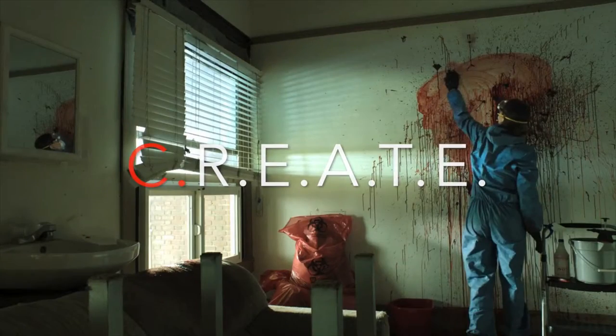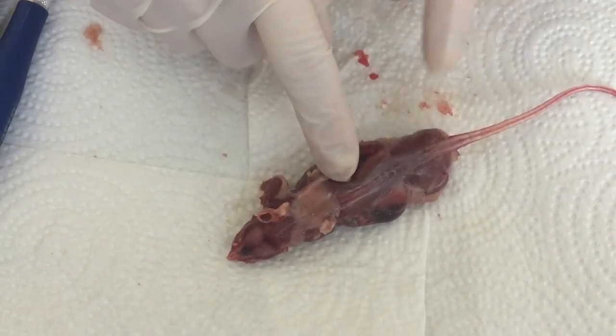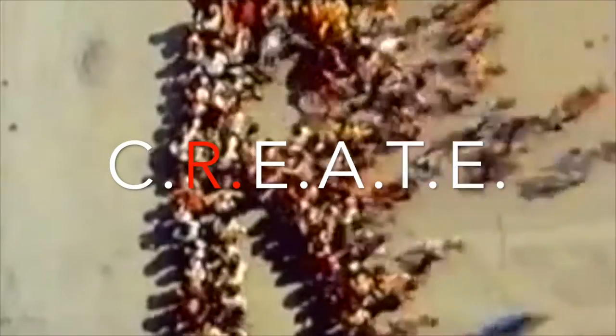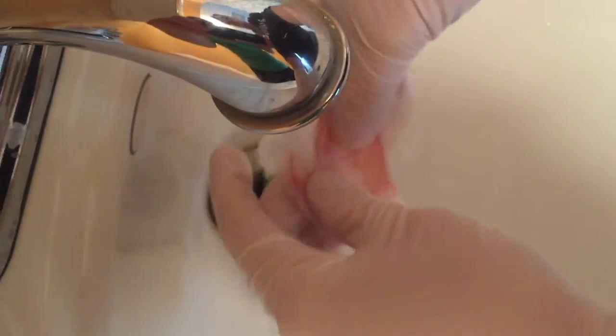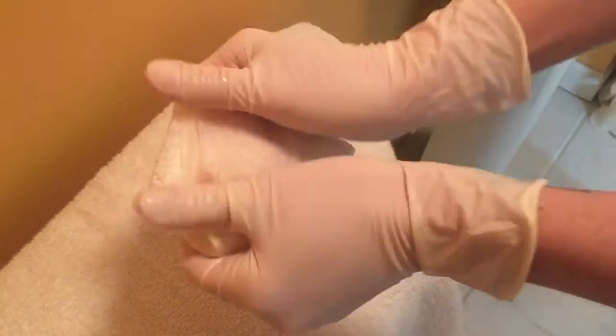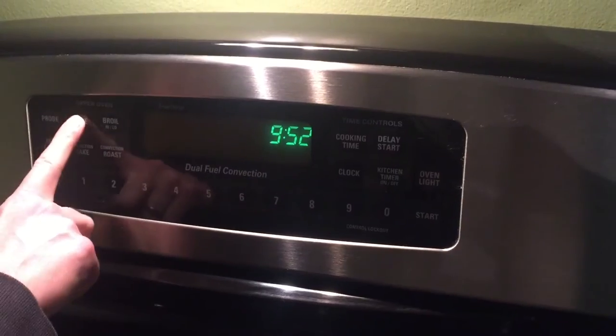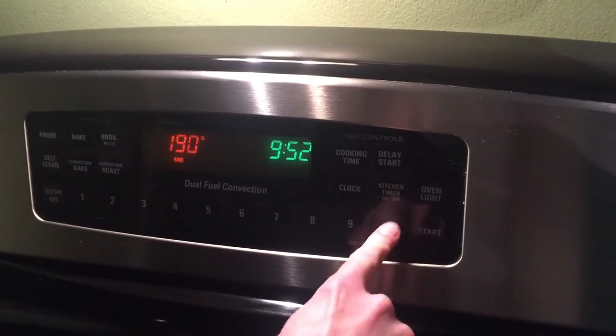Clean! Clean your instruments and your work space. You can keep the bodies for reference if needed, otherwise go ahead and dispose of them. Rinse! Rinse the pelt under water. You don't need to use soap or conditioner — just set it aside in a wet paper towel to keep it moist. Pre! Preheat your oven to 190 degrees Fahrenheit.